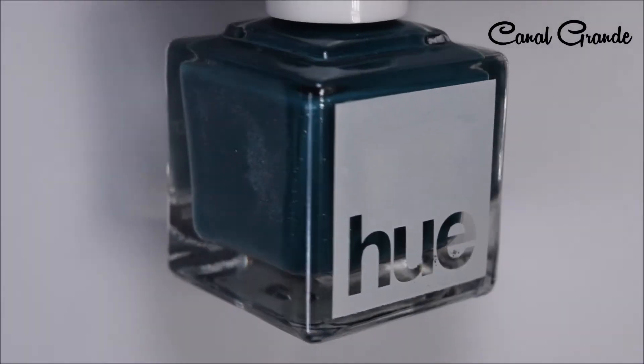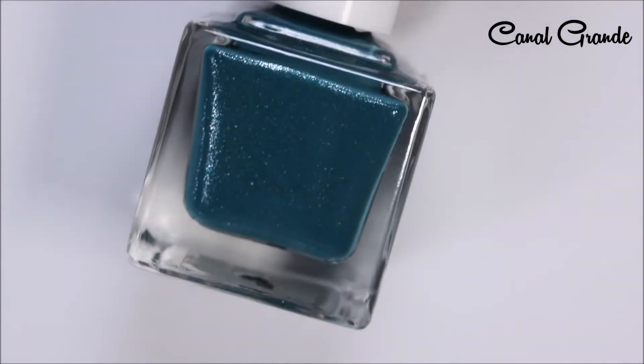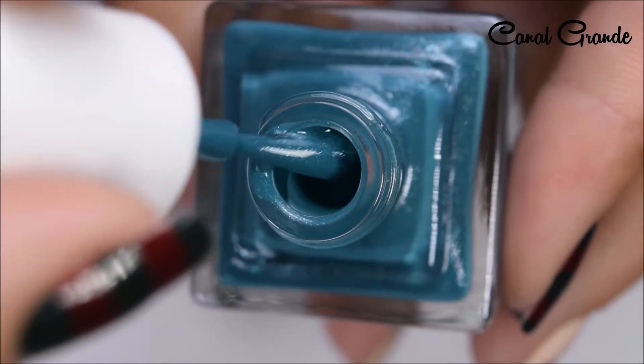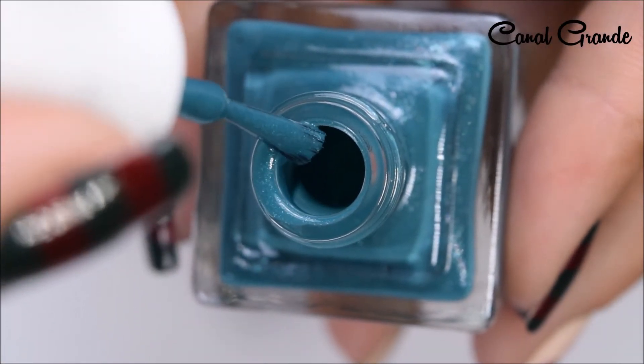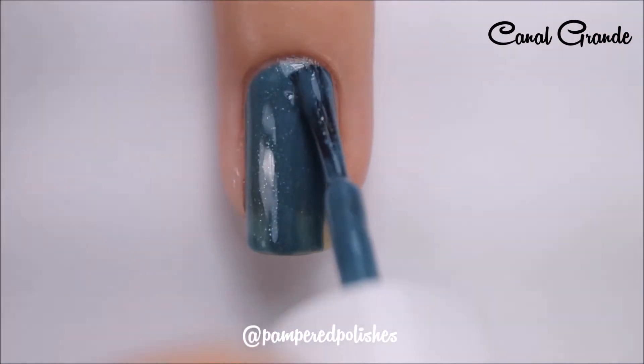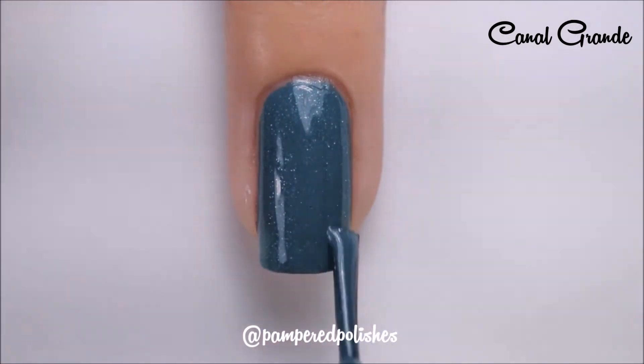And here is Canal Grande, and this is a teal blue with a silver shimmer glitter in there. This is the only shimmer. Here's a brush shot of this, and another easy two-coater. Applies very nicely, dries very fast, and very shiny.